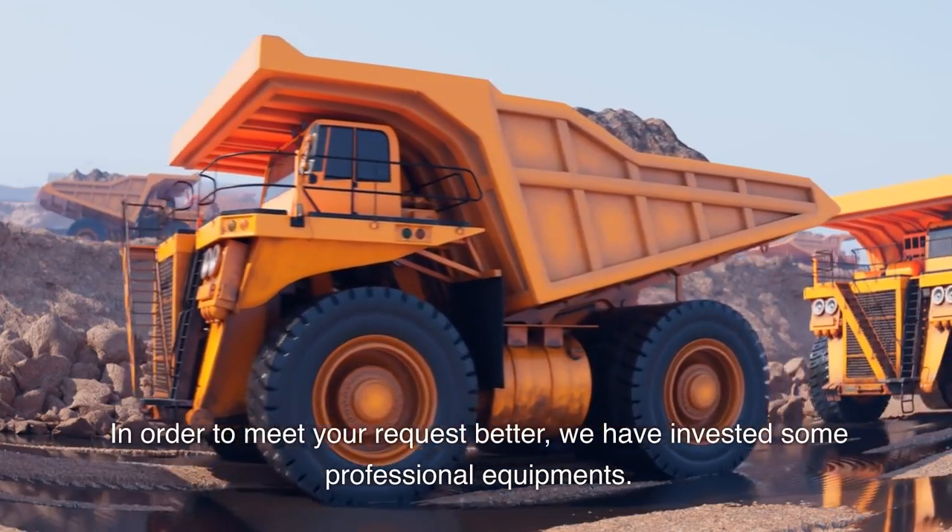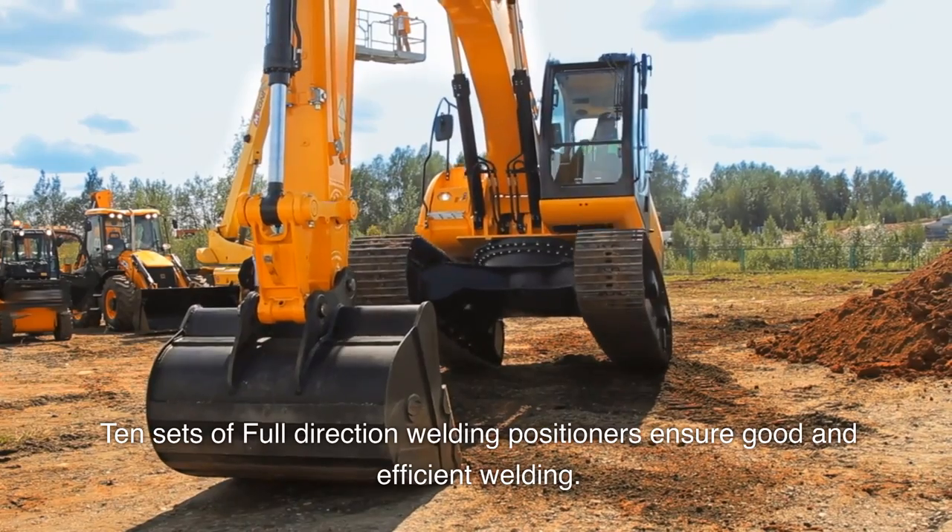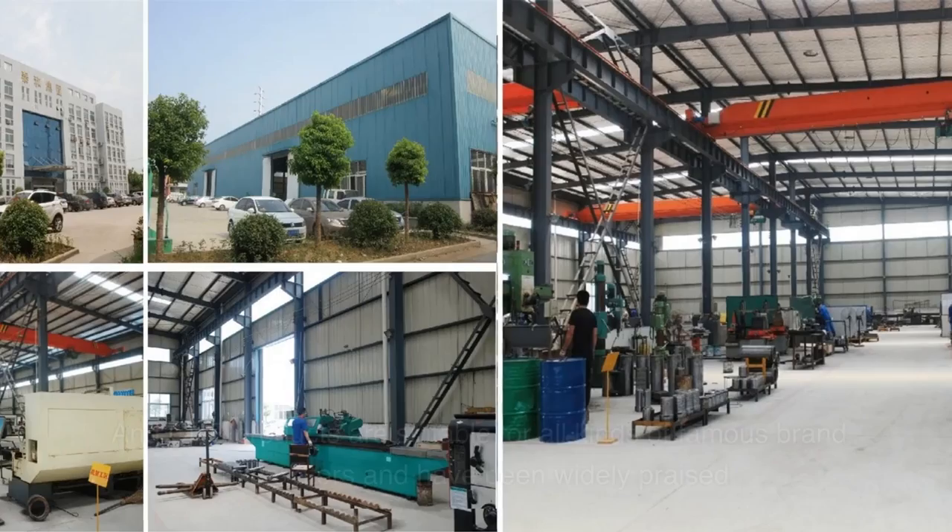For better quality, we have invested in professional equipment — 10 sets of full-direction welding positioners to ensure good and efficient welding.